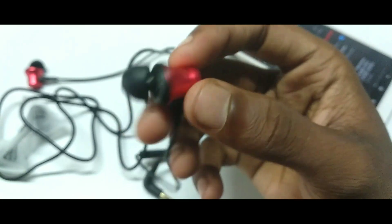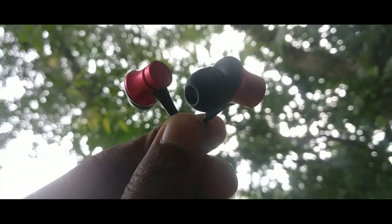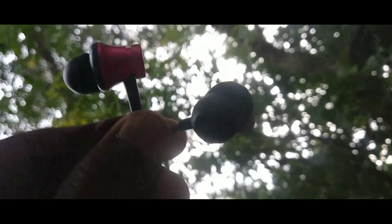Box open karo, aapka jo bhaards wala earphone hai red and black combination pe maine liya. Aur bahut saare color options aapko dekhne ko mil jaate hain jaise grey and black bhi available hain.